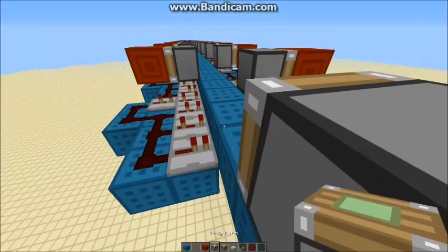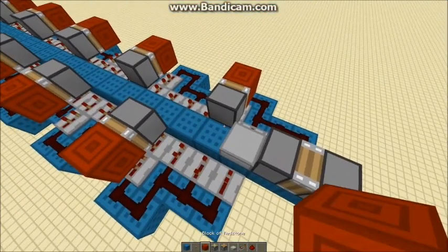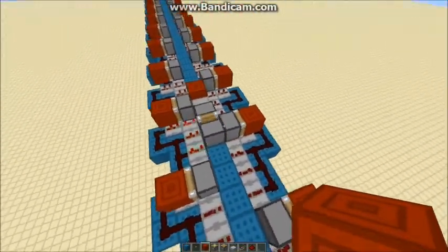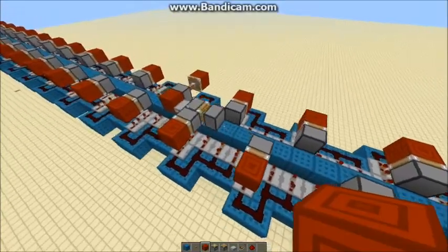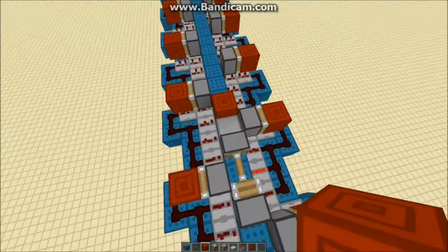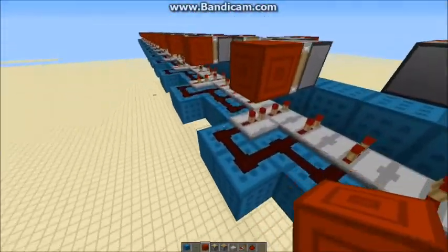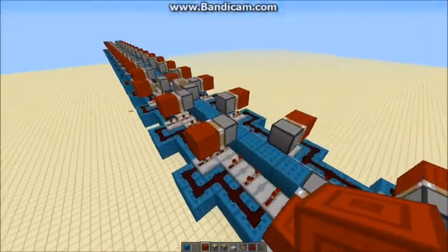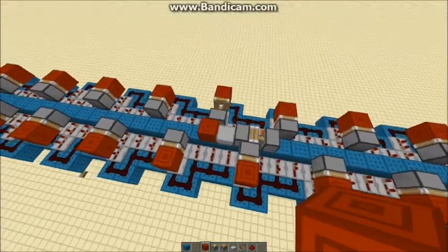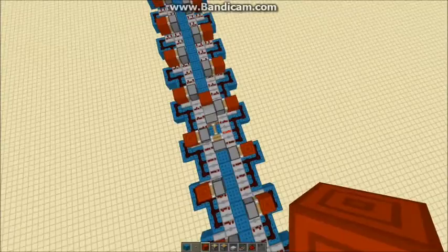So I'm going to place a normal piston, sticky piston, half slab, just place that redstone block here. This doesn't go along very fast; the design is very compact. That's all it is on the wiring. The redstone block on the train pushes this power, but you can just power them right under, basically.